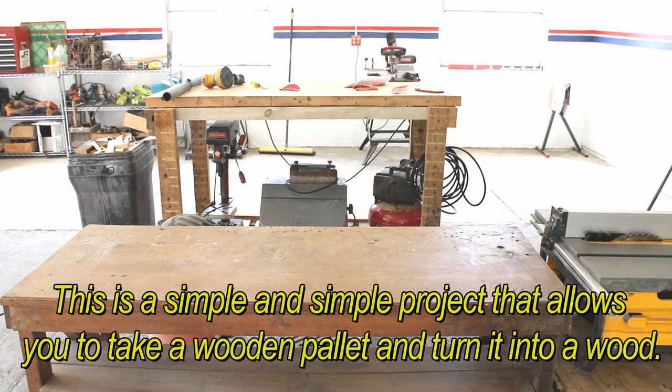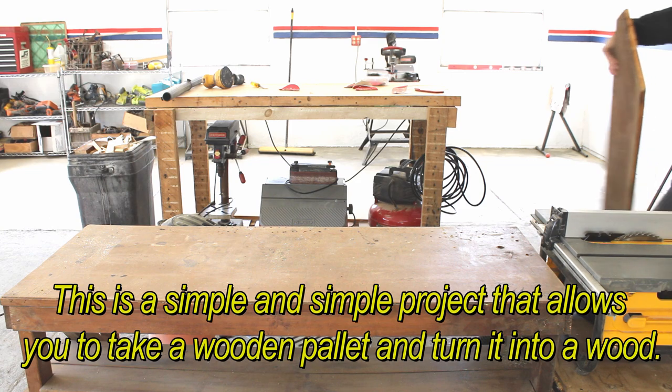This is a simple project that allows you to take a wooden pallet and turn it into a beautiful piece of furniture.